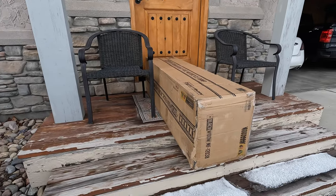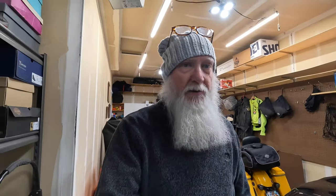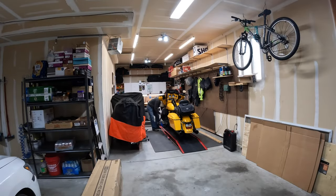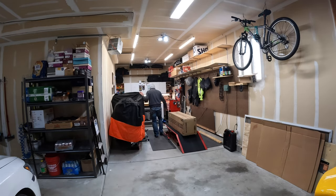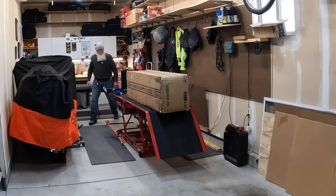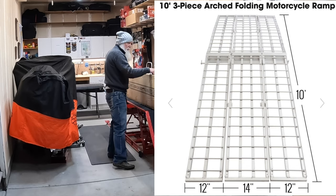I'm going to drag this thing around into the garage and bust it open. I've got the ramp in here in the garage — the garage is really small — so I'm going to get the truck out of here, pull the Bumblebee off the lift, and use the lift as a work surface. Let me get this ramp out and open it up. This is a Black Widow folding arch, three-piece motorcycle ramp.